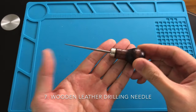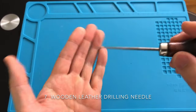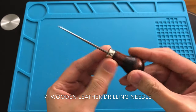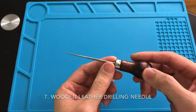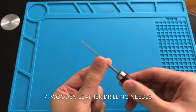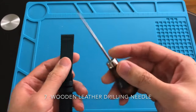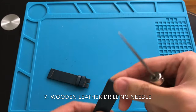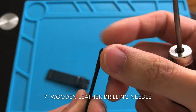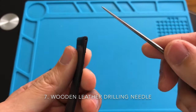Here's another affordable and handy tool that you should get — a wooden handle leather drilling needle. You can use it to widen the hole on a leather strap to fit a thicker spring bar, to remove a dry case back gasket, or for digging out rust on the inside of the case. Just make sure to be very cautious when using this tool as you can accidentally stab your own finger.